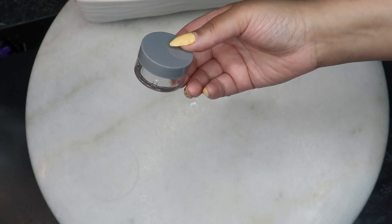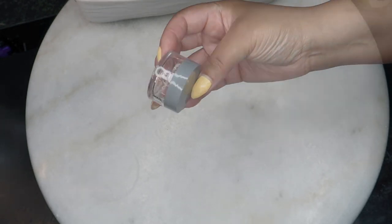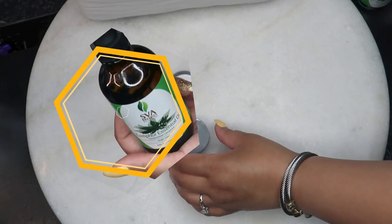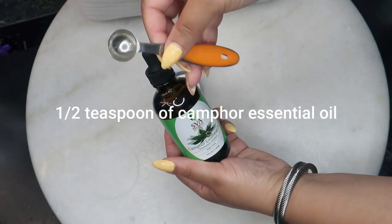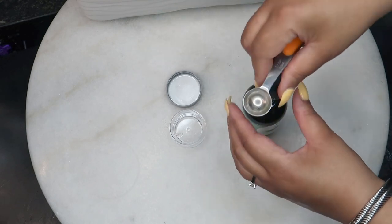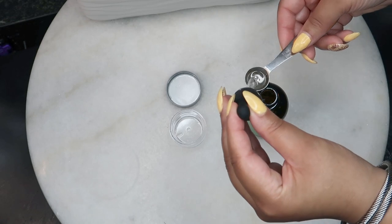Let me just show you how to whip up this amazing nail fungus remover. What you'll be needing is a half teaspoon of camphor essential oil. The antifungal properties of camphor make it beneficial in treating nail fungus.